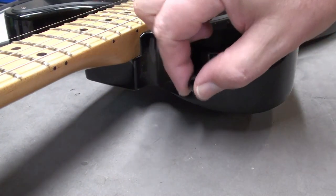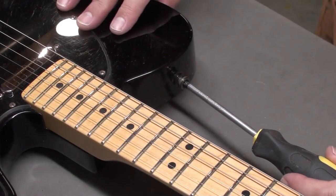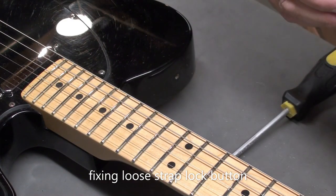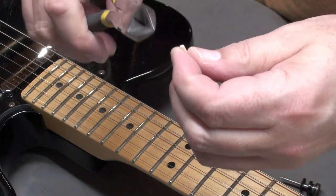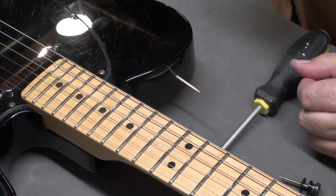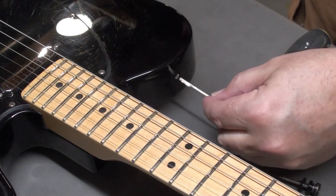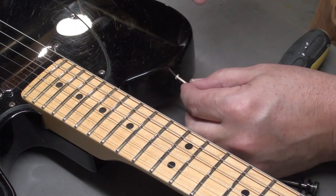When the guitar came in, I did notice that the strap lock button was loose at the top of the bout — it just keeps turning and turning. So I'll pull that out, unscrew it. I just happen to have a little container of toothpicks. Trim off the end — you can use hardwood if you have it, that's preferable. Then use some wood glue. I don't use CA glue for this; I like to use wood glue. It takes a little longer to set up, but it's a better bond. Put in enough that you're filling the hole and it's catching your toothpick — but not too much.